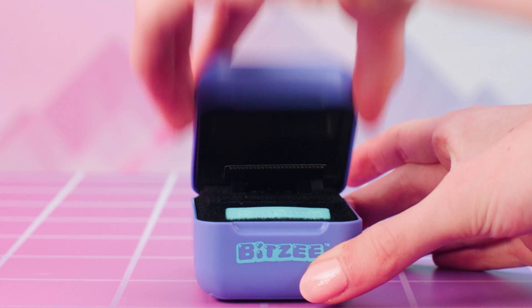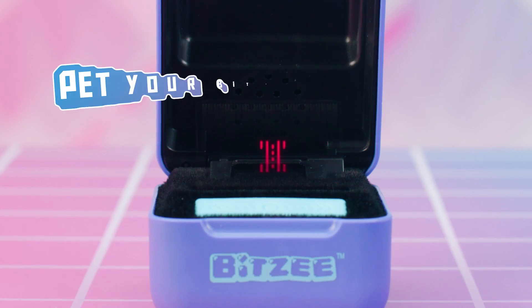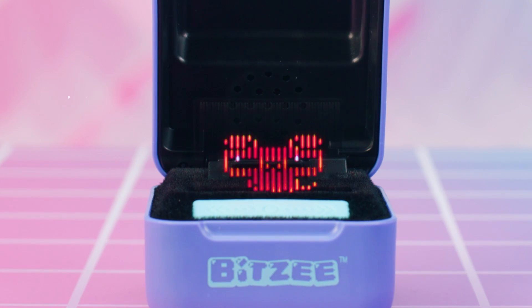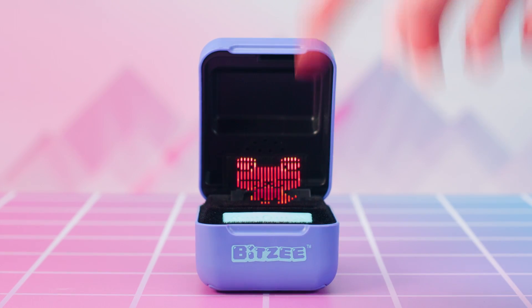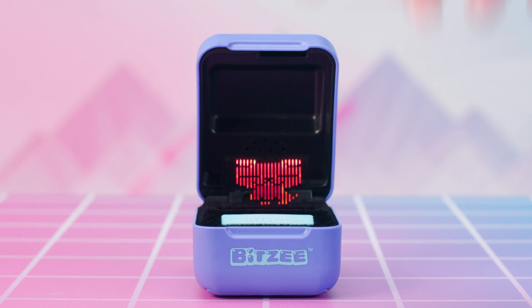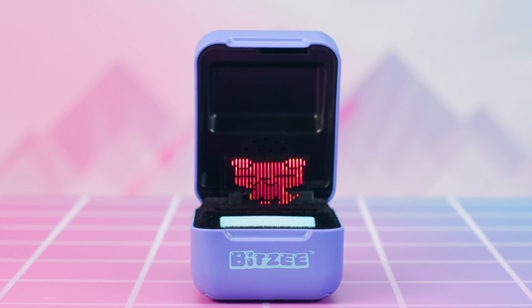The next step to learning to play with your awesome new Bitsy is following the tutorial that appears on the screen. Petting your Bitsy is the first way to show it how much you love it. To pet a Bitsy, you need to be careful to always touch it from above. The best way is to place a finger above the display and then pet down and towards you on your Bitsy's head, like this.